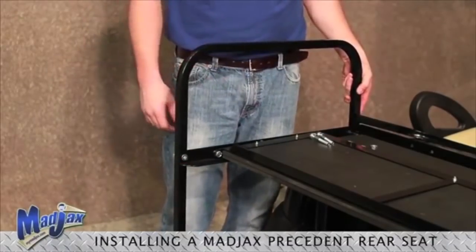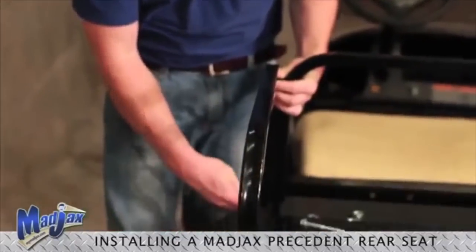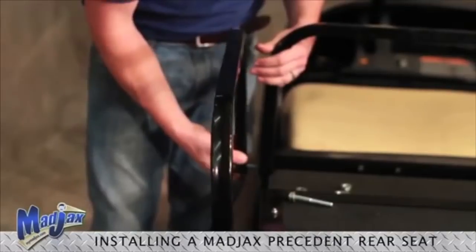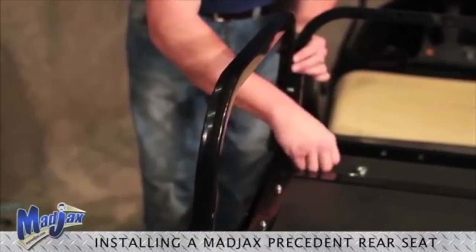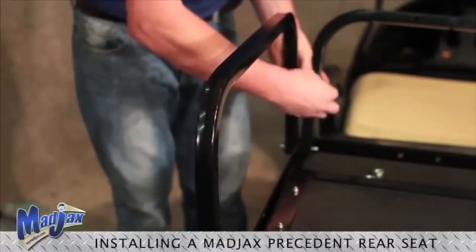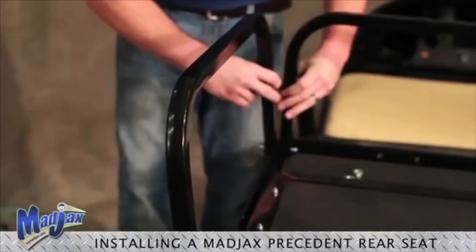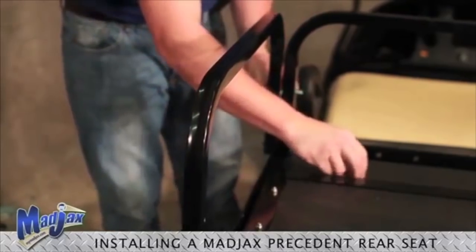Now we can attach our armrests to our seat support bracket. Using the 70mm bolts from hardware pack seven, attach your armrests to the seat support bracket. On the upper bolt, be sure to place your spacer and include it in your hardware pack, then hand tighten.